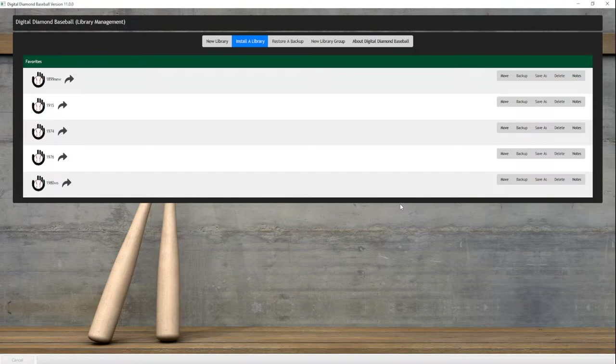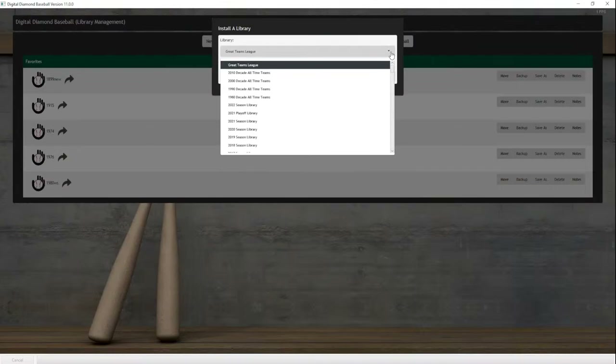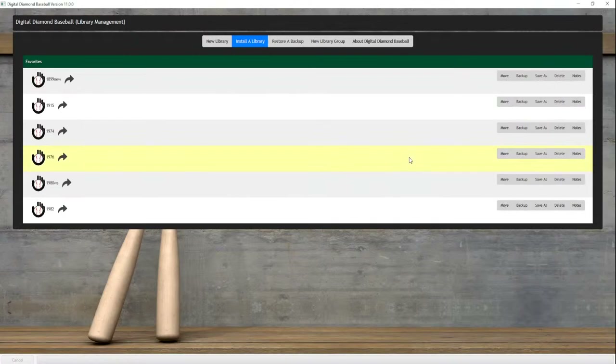I've been playing around with a few libraries, including setting up the World Series. Let's bring in a whole new library — all fresh, all new. I'm going to go to something I'm somewhat familiar with: 1982. We're going to install that 1982 library, and boom, now we're in 1982.